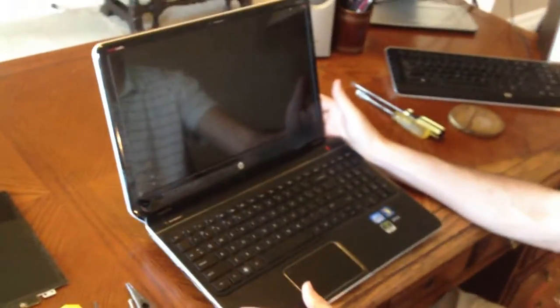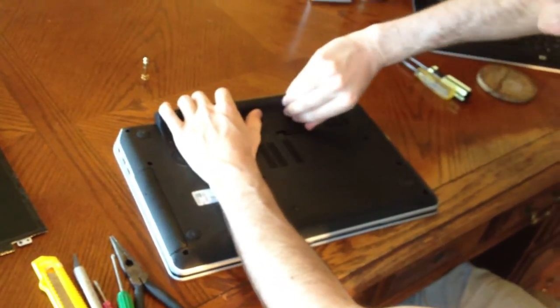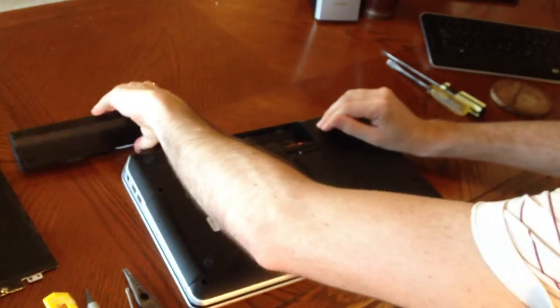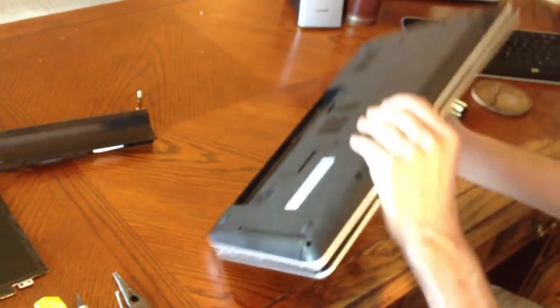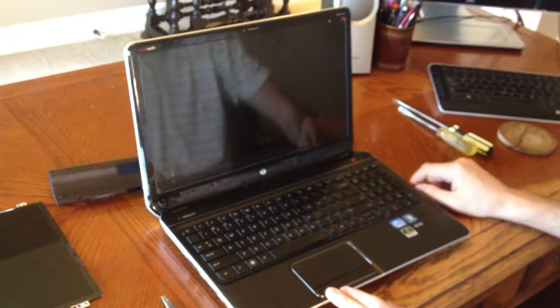First step in the process: make sure it's unplugged. We're going to take out the battery. The battery is gone, it's unplugged, and you can even press the power button to make sure all the power is gone.